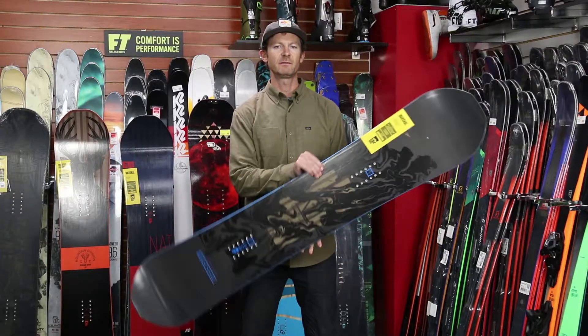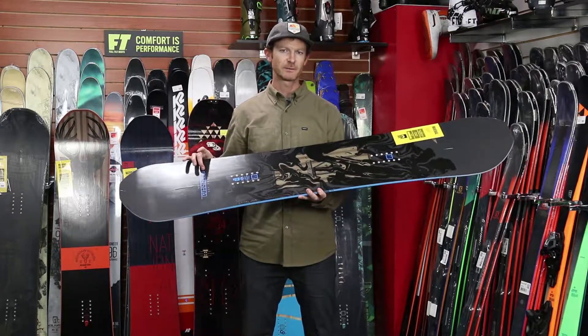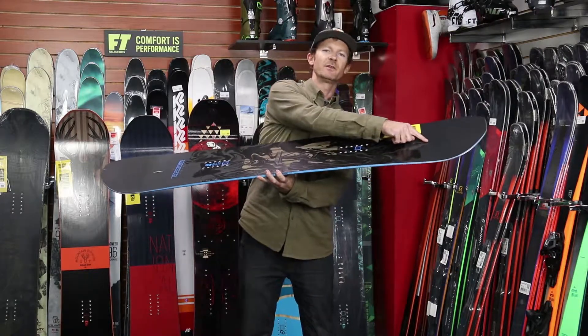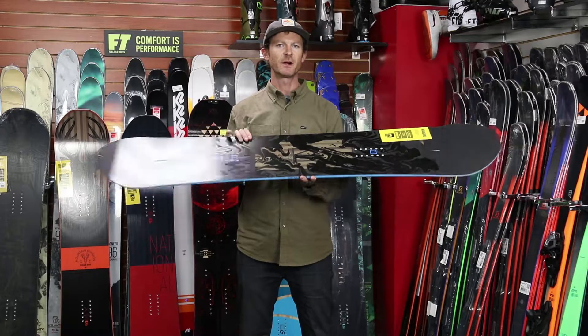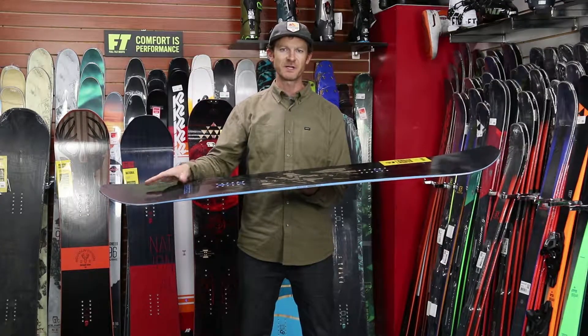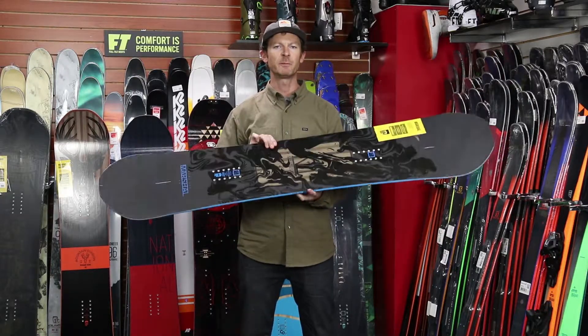The board has a multi-directional glass laminate at 45 and 90 degrees. There's a dual species core as well as a turbo rod running the full contact length of the board. The turbo rod is a free-flexing carbon fiber rod — fixed in the center with travel space, so when the board flexes it has room to react and deliver more snap and pop.